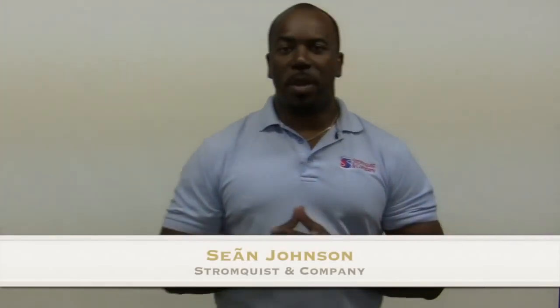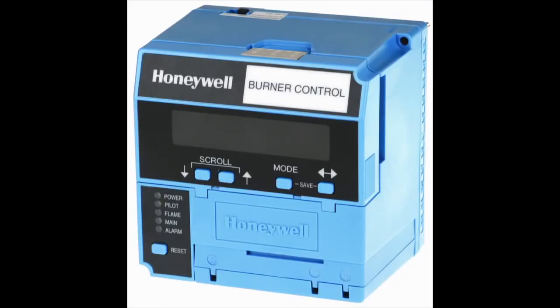Hey, this is Sam Johnson with Stromquist & Company, bringing you another segment from the counter. Once a week we have someone that will walk in with a Honeywell 7800 burner control — either it's giving faulty codes and they don't know why, or it's just not responding and they don't know why.